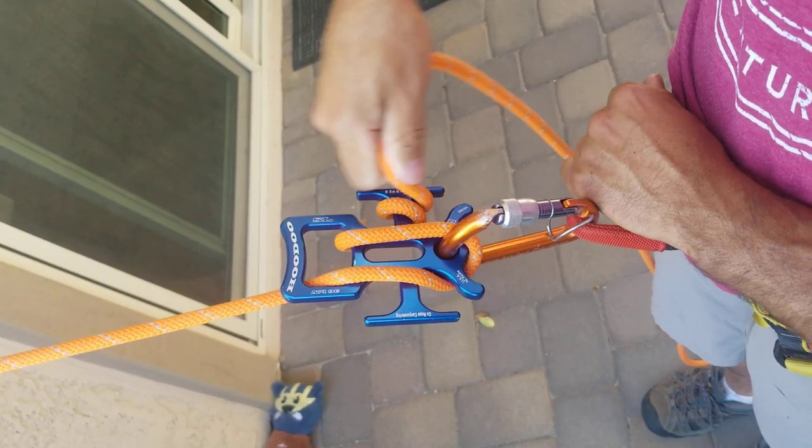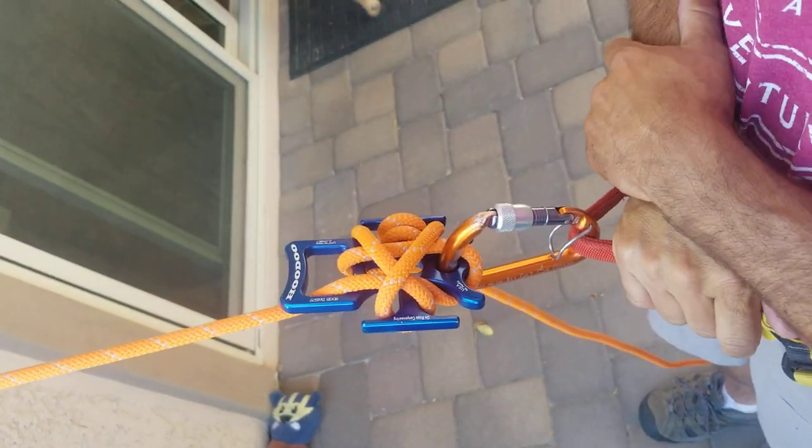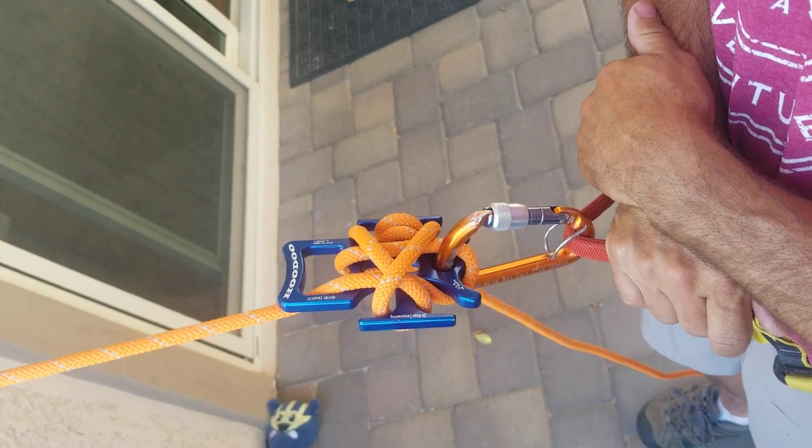Locking off is the same from here — nothing changes, so whatever mode you're in, that works. Hopefully that's helpful. If you have any questions you can email us at contact@onropecanyoneering.com. Thanks a lot.